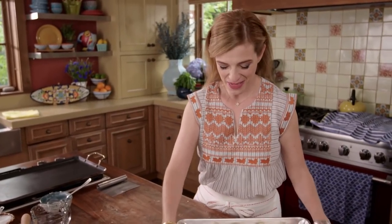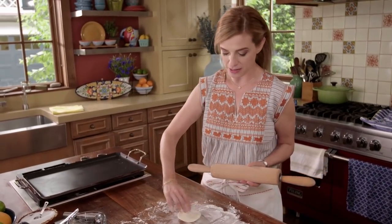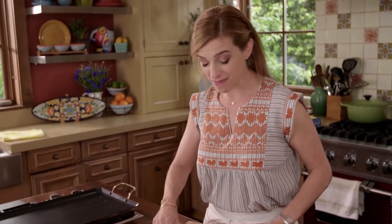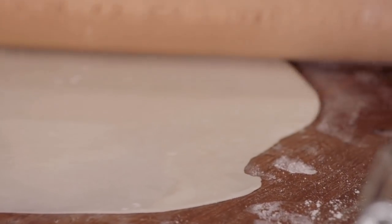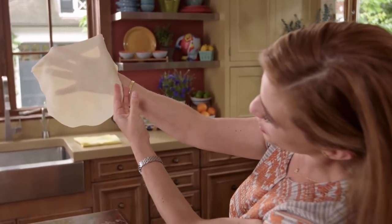We have the little balls of dough that have rested already. I'm going to roll these out — they're not going to be perfectly round and it doesn't matter. All you need to make flour tortillas is a good recipe with good measurements, which I just gave you, and just give yourself the time. This is how thin it needs to be — you can see my hand through the tortilla.